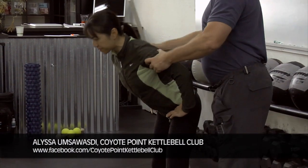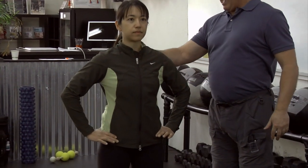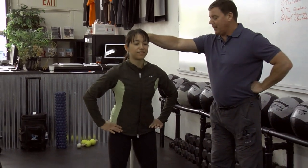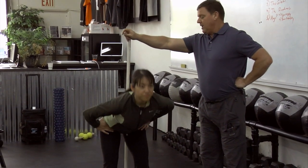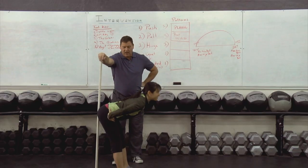The way I like to teach it — especially with a female athlete — is I put a stick here like this, and I want you to push your butt back until you touch the hip. Now we'll go back a little farther. This is the basic way I used to always teach it. Do you feel your hamstrings?